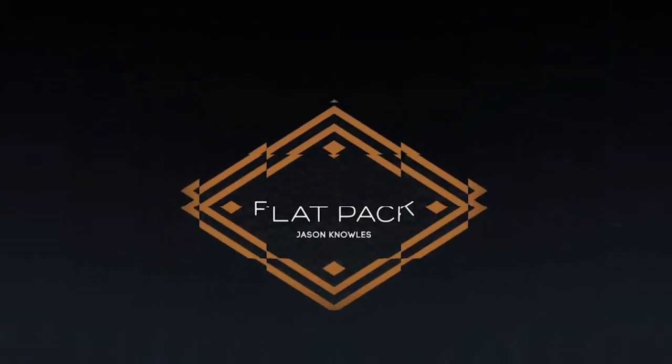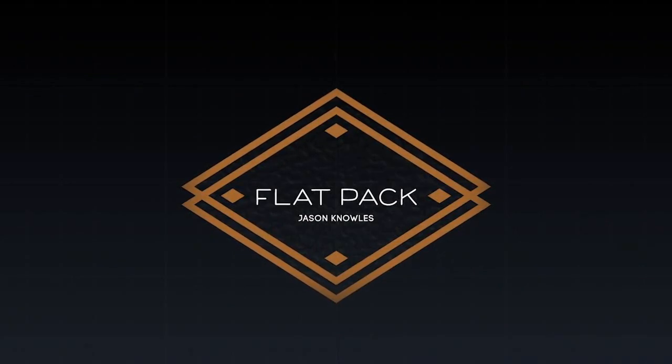My name is Jason Knowles and this is Flatpak. Can I get one? Can I get one now?